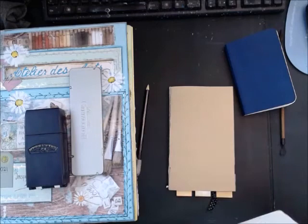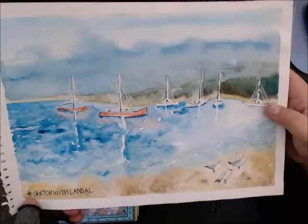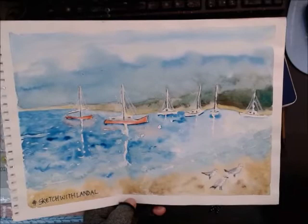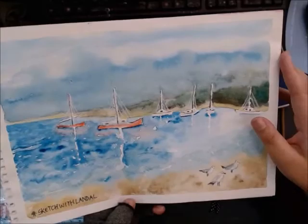I followed an urban sketching group using the hashtag 'sketch with Lando' where you could post and view lots of people's outdoor sketching. I noticed I like to post the colored ones. But I'm moving away from traditional outdoor urban sketching — one example I spent a lot of time on was actually an outdoor painting, not a quick urban sketch.